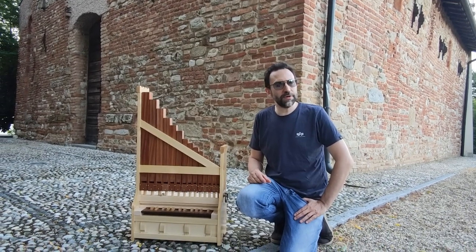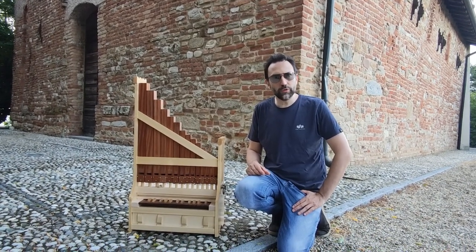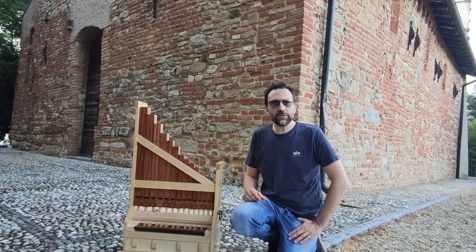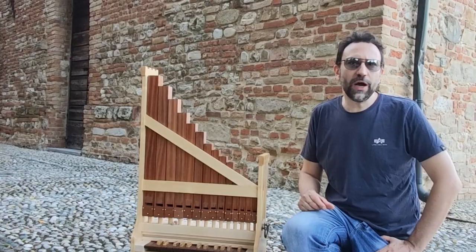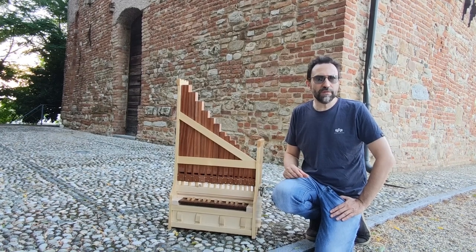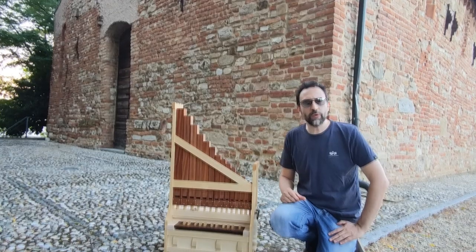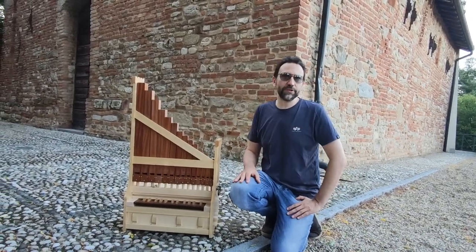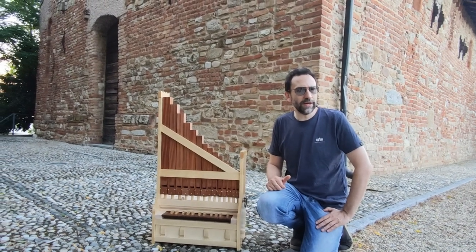You may wonder why I am here in this particular location to talk to you. I want to anticipate a new format that will start as soon as the organ will finish. I will do a tour of the oldest and most evocative churches of Northern Italy, in which, of course, I will play the portative organ. And this church will be the first, because it is in the town where I live.